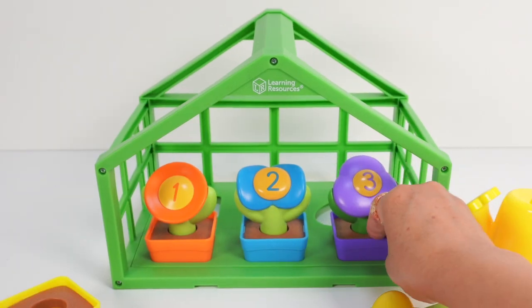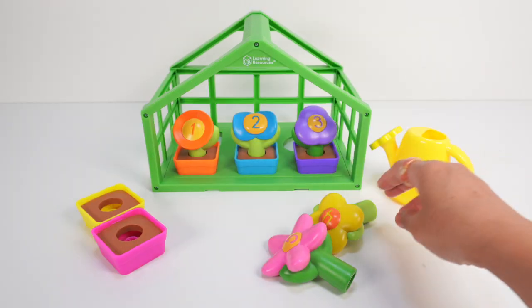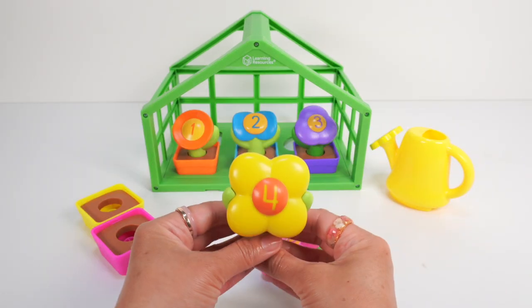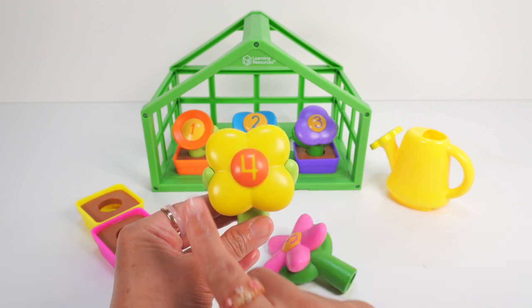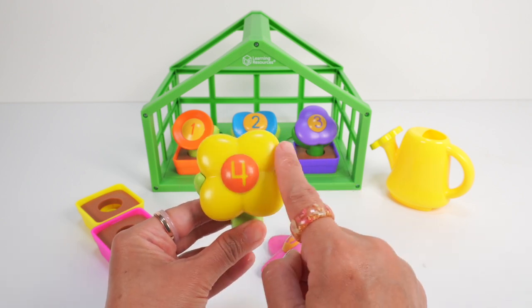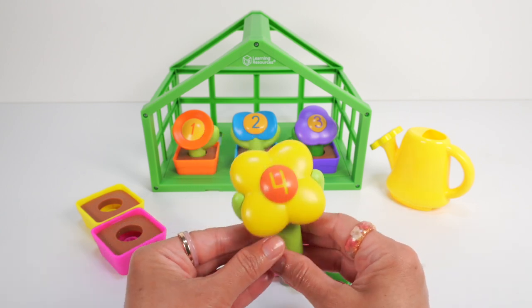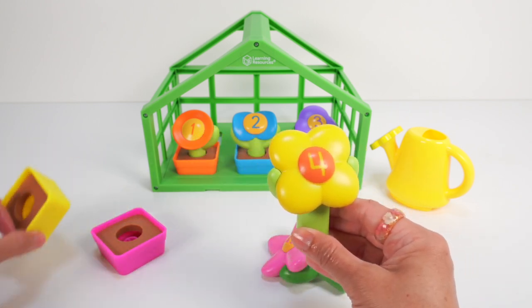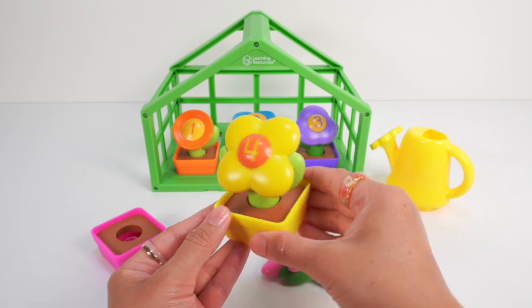We found numbers 1, 2, and 3. Yellow flower, you're next! Do you know what number this is? It's 4! Good job! Let's count: 1, 2, 3, 4 — the yellow flower has 4 petals. Come here, yellow pot. In you go, yellow flower! To the greenhouse!